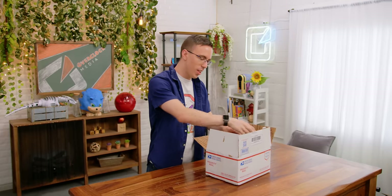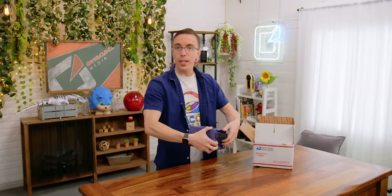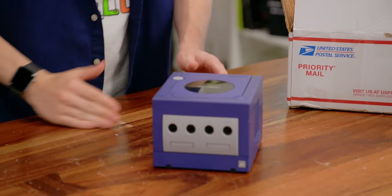Hello, my friends, and welcome to a very special momentous occasion. Because in front of me, I have one of, if not the greatest game consoles of all time, the Nintendo GameCube.